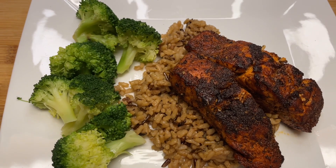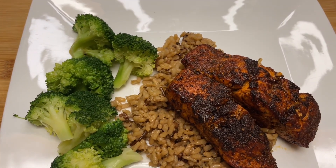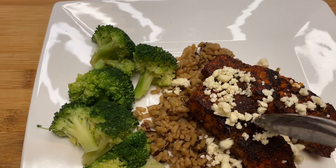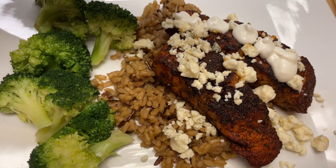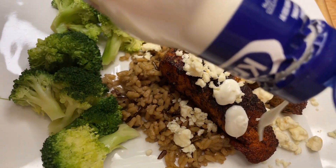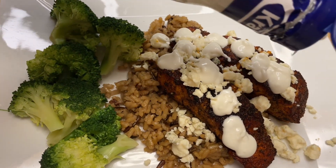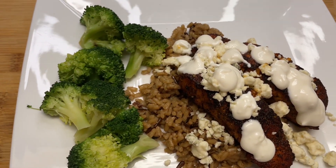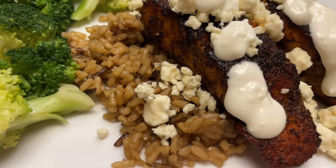I'm just going to sprinkle on some of the blue cheese right on top, then add the dressing. You can do it the way you want — add what you want — and that's it!